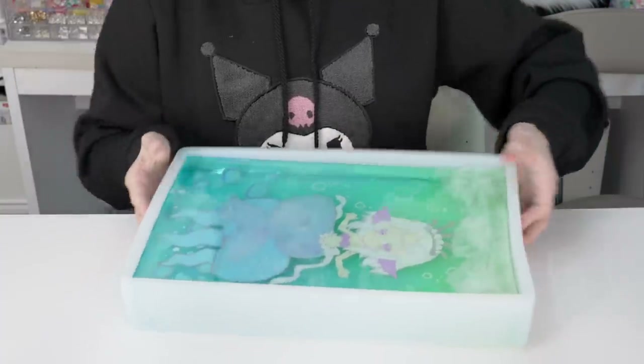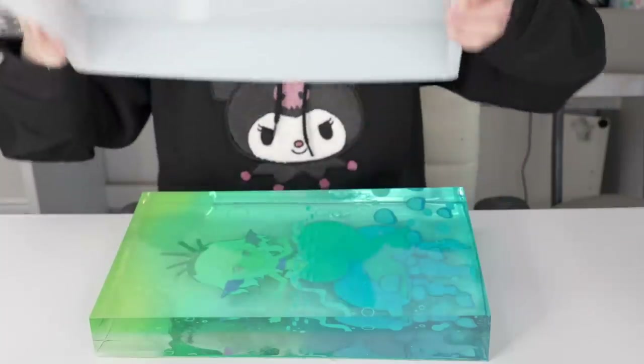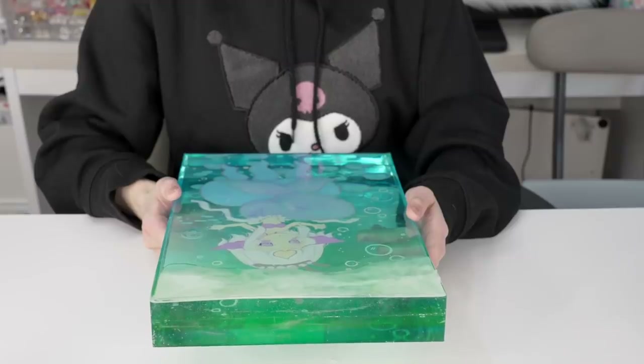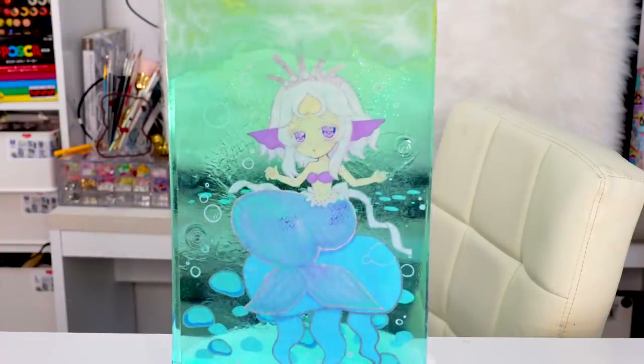Okay I got all the sides out — and the reveal — three, two, one! Oh my gosh! Final thoughts: this was a really big project, it took me a week. It was my first time using so much resin and I messed up so many times which I can use as lessons for my next project.